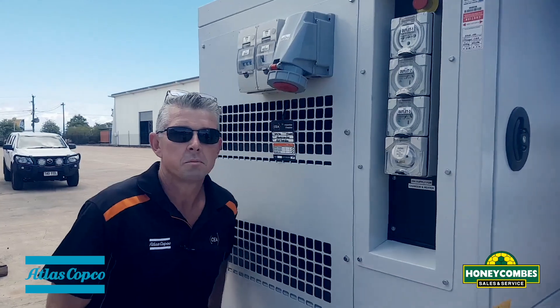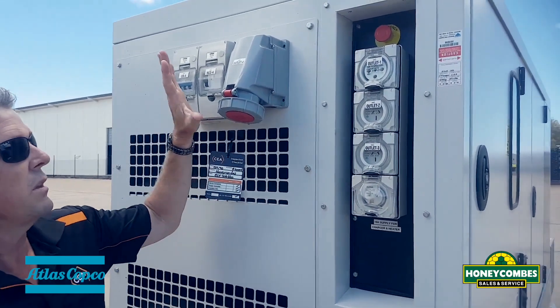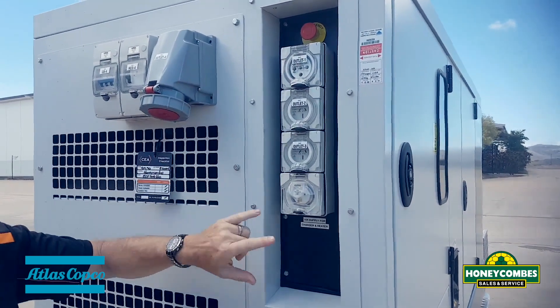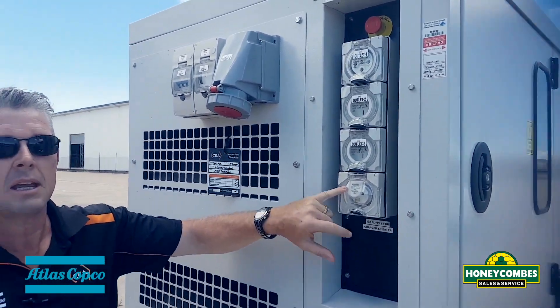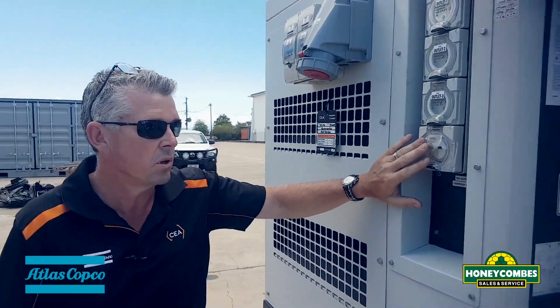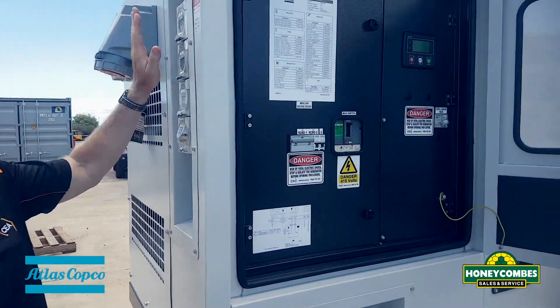Hi, I'm Ben from Atlas Copco. This has been custom fitted with 3-phase outlets — a 62, a 32, and a couple of 15s. It's also fitted with a 10-amp input so the battery can be charged while these are on standby or sitting around. E-stop buttons as well.